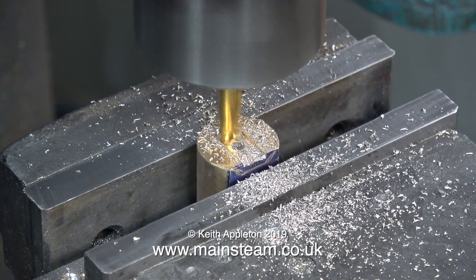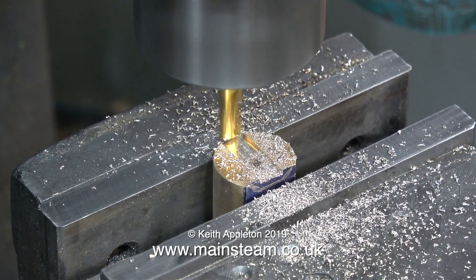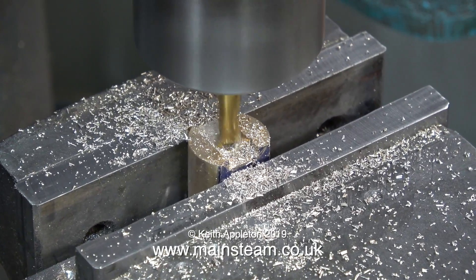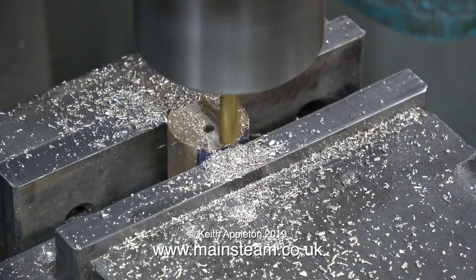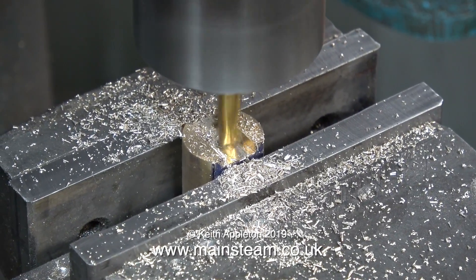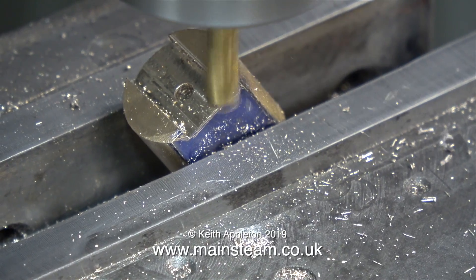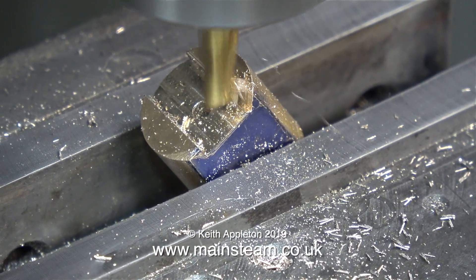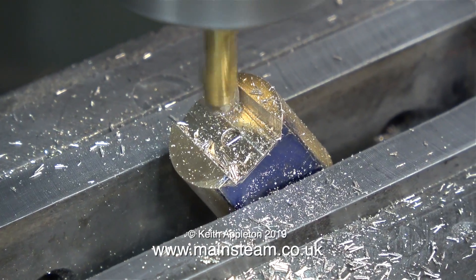When I first got this milling machine over 30 years ago I bought an R8 taper Clarkson milling chuck, and it was never that good because I didn't always have the collets that I needed, and most of them were metric. But generally speaking I work using imperial sizes, so it's really good to be able to put a quarter inch cutter into a quarter inch collet directly into the spindle. I bought this R8 collet set from RDG Tools, a company which is quite close to where I live, and I don't know why I didn't buy them years ago.